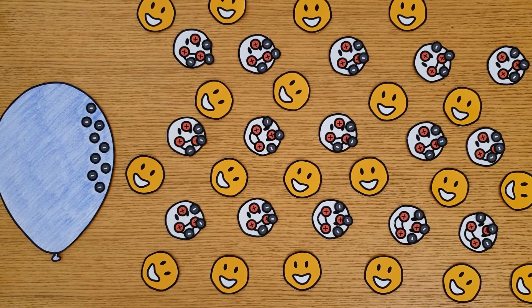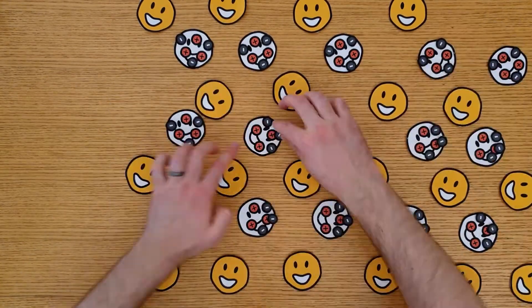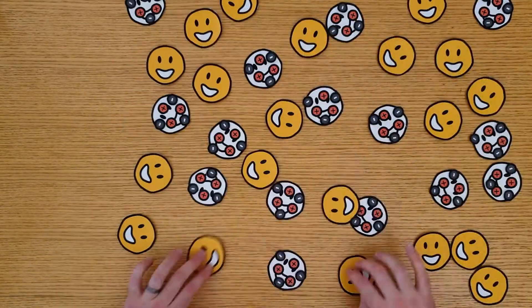Everything is held together just like a solid. When we remove the electric field, the charges in the particles even out and the particles are able to move around freely again, just like a liquid.